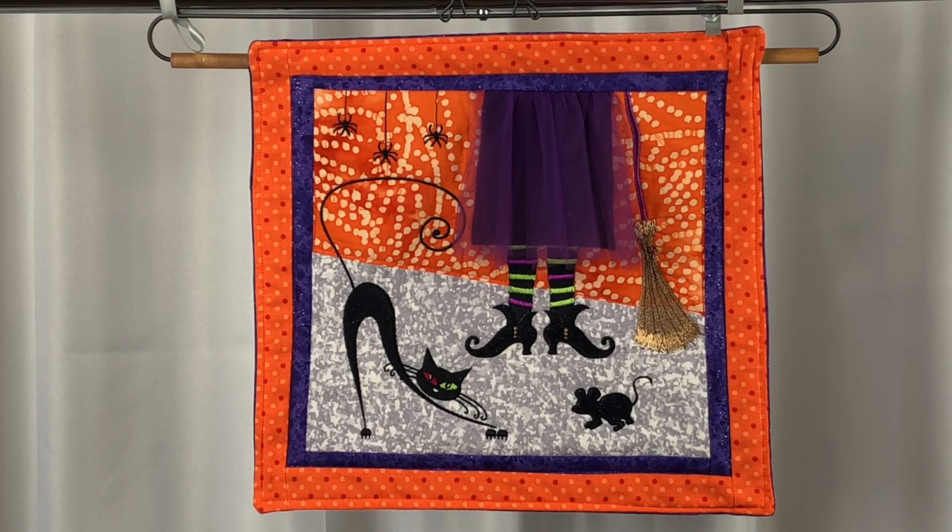Help us spread our videos by sharing them with your friends on Facebook, Twitter, and Pinterest. Visit our website, Needlepointers.com, for lots of other machine embroidery tutorials and free projects. While you're there, sign up for our free weekly newsletter so you won't miss new tutorials. Happy Sewing!